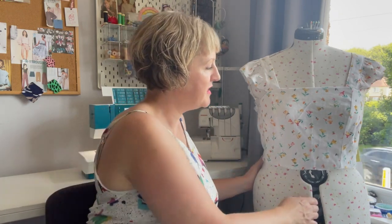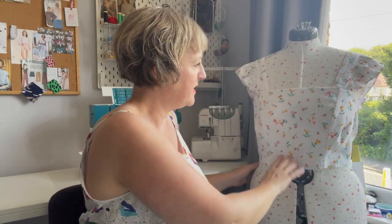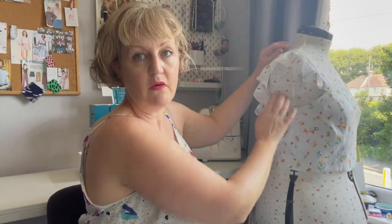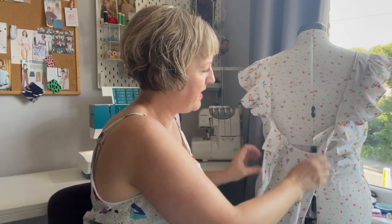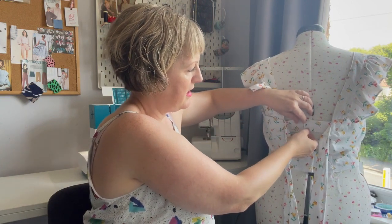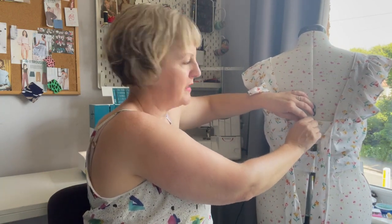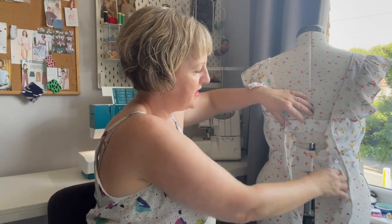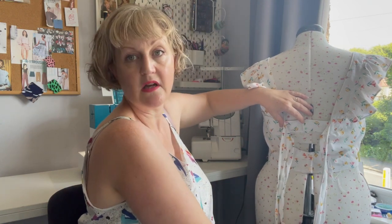Just to share the bodice before I start on the skirt — it doesn't fit my mannequin very well but it fits better on me. You can see I've constructed the straps and the ruffle, which goes all the way down to the back. There are ties which open, and at the back there'll be a hook and bar to keep that together, with the zip running all the way down into the skirt.